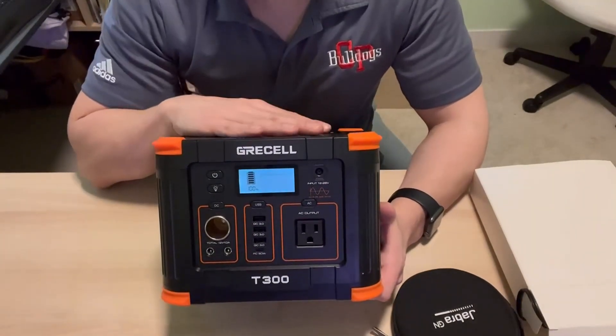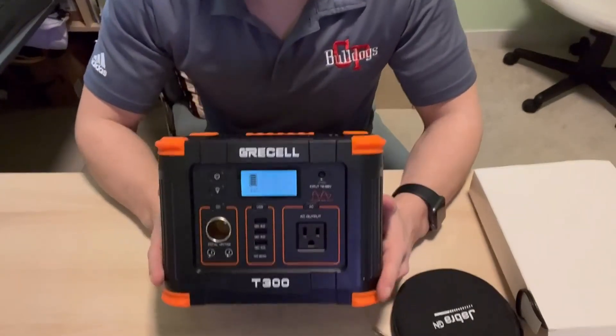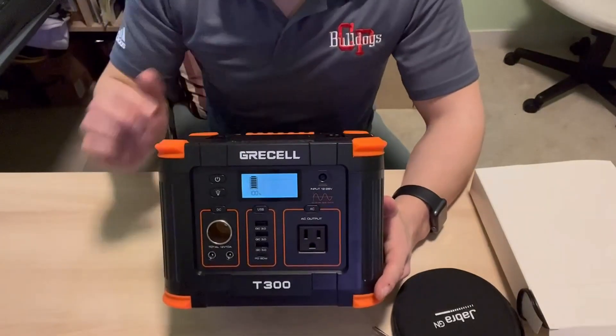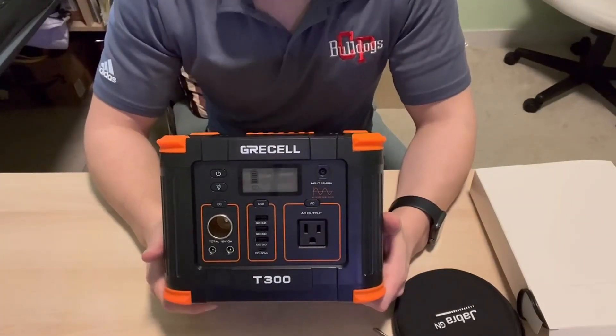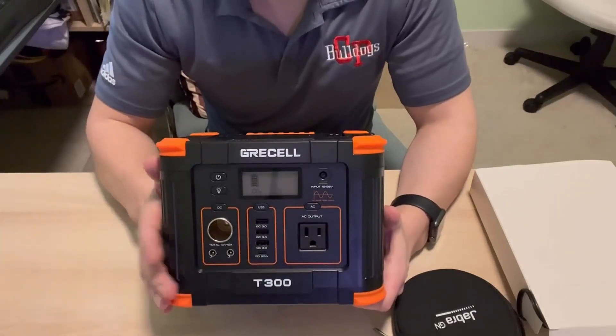If you are in the market for a portable power station, this one is lightweight. It does have these little rubber edges, pretty durable, and that battery lasts quite a long time. So I would highly recommend it and I hope that helps you out.